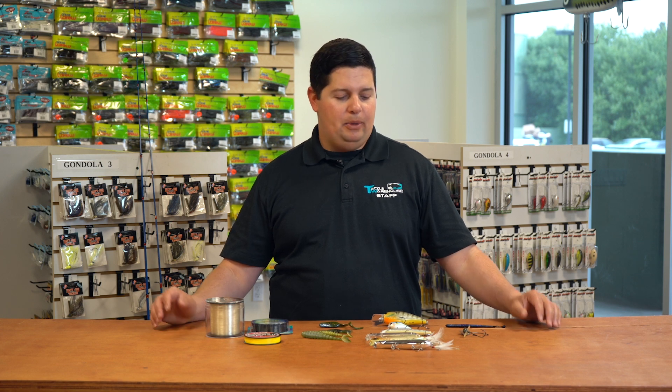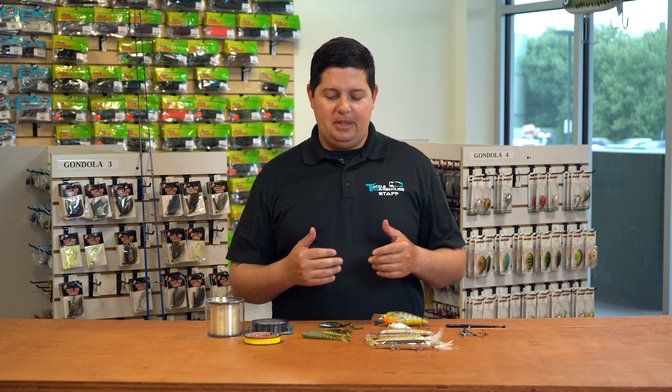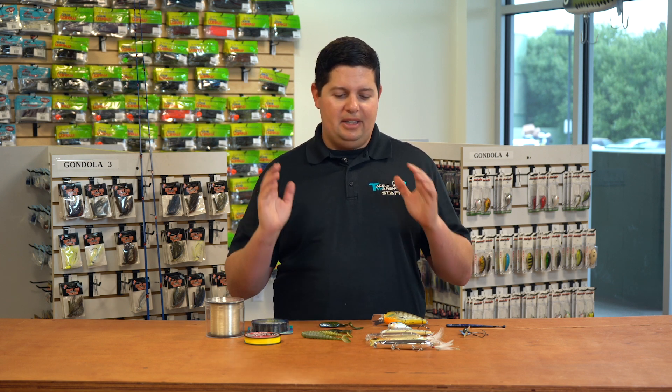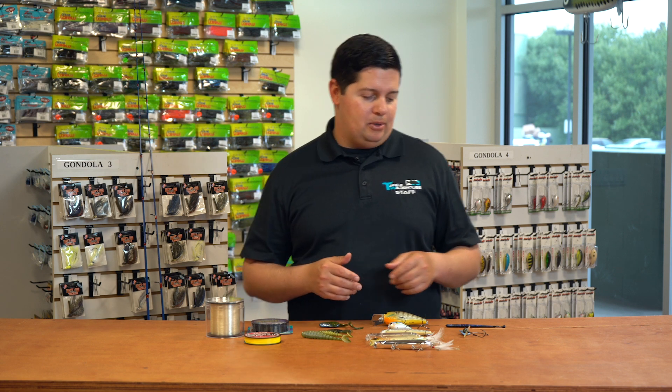Hey, good morning everyone. Welcome to this week's episode of What's New Tackle Warehouse. We got another iCast episode for you today, and not only is it an iCast episode, it's actually episode 200 of What's New TW. Thanks for everyone who's been watching for the years to come. Hopefully we do another 200 more.